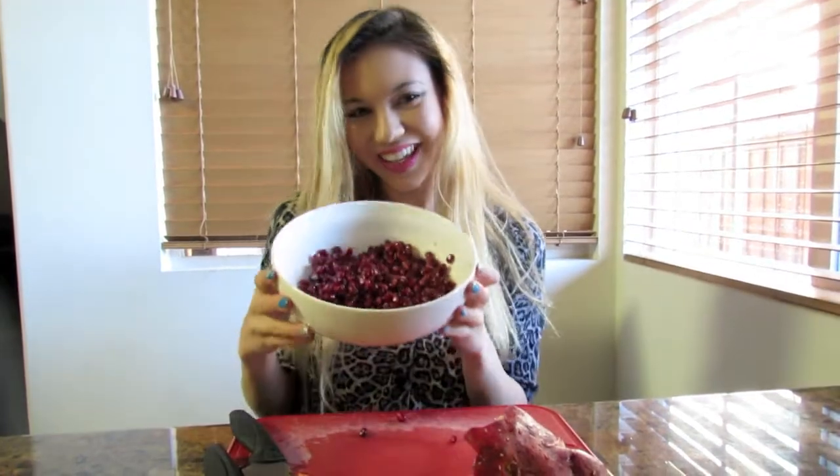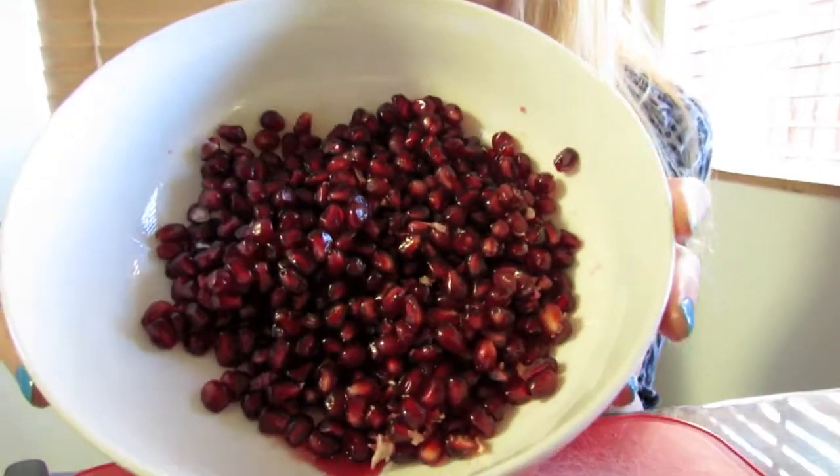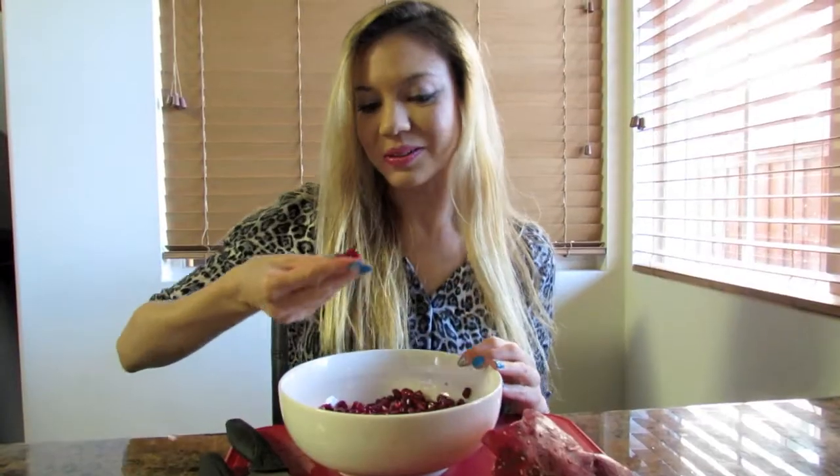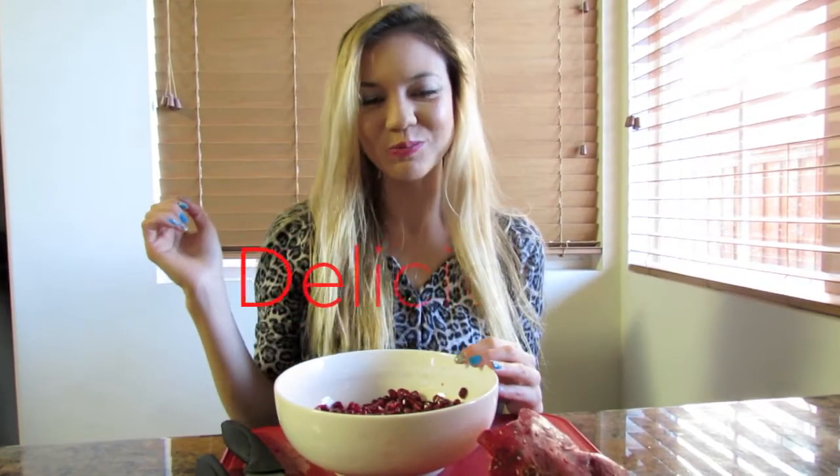And when you're done, it should look like this. And now's the best part — delicious! I'm going to leave you with some health benefits of the pomegranate. Thank you so much for watching.